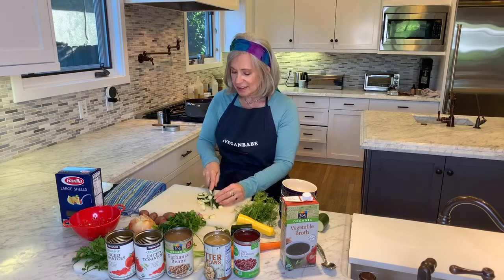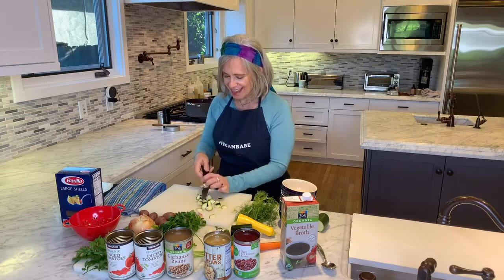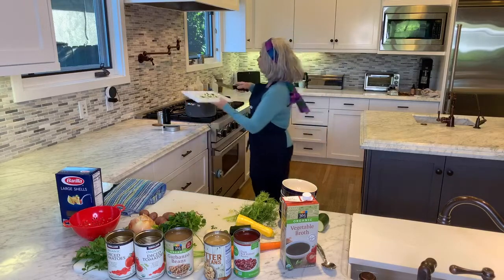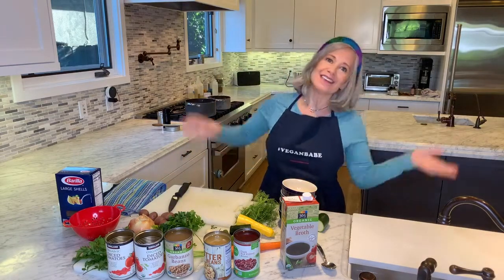I hope everybody's feeling okay. Corona — that's all people are talking about. I'm not the best chopper in the world, but there is no rhyme or reason here. This is why I love this soup — you just really want all the fresh vegetables you can handle and just throw them in.